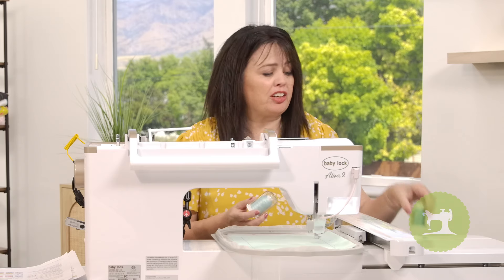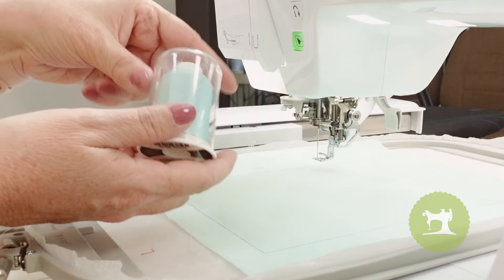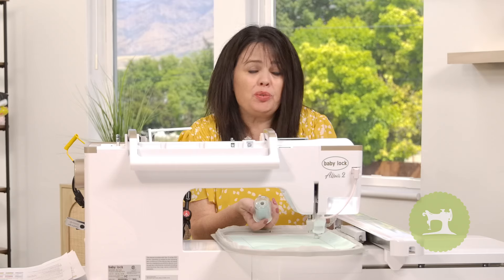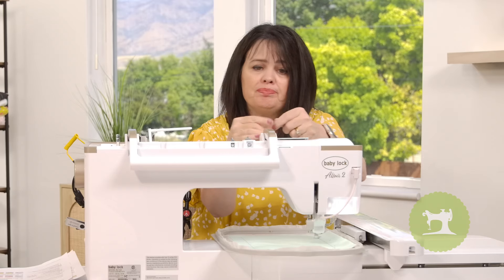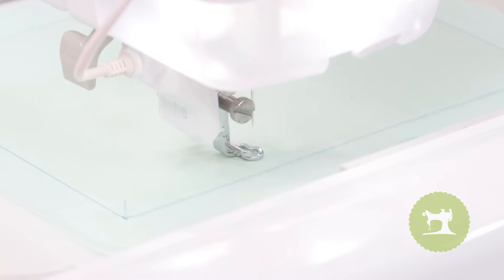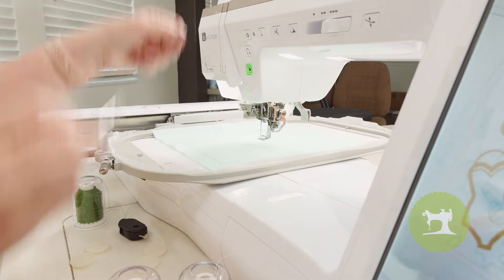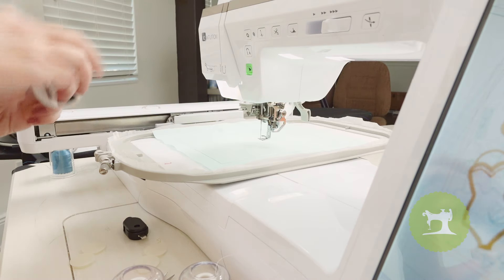Next it's time for the background quilting. Choose a thread color that either closely matches your background, or if you want a little bit of contrast you can certainly do that as well. Next I'm just going to choose a thread color for my green leaf.